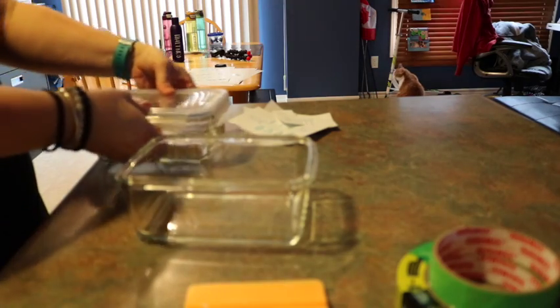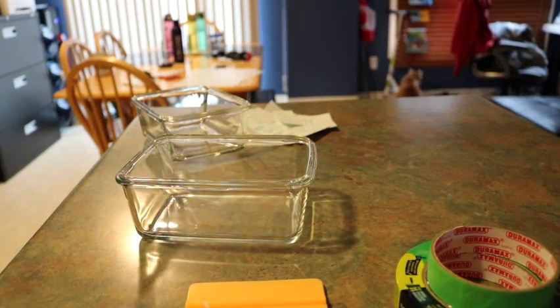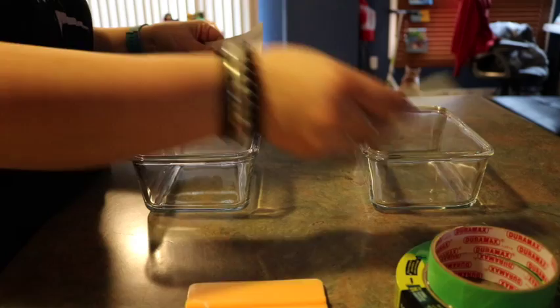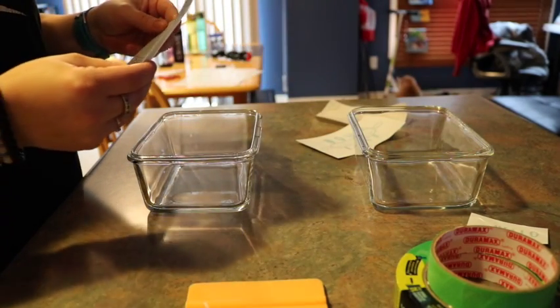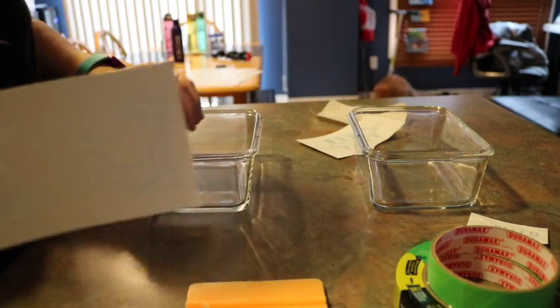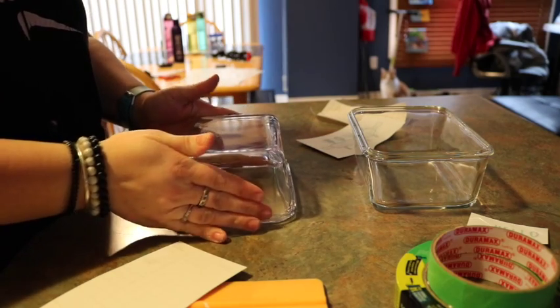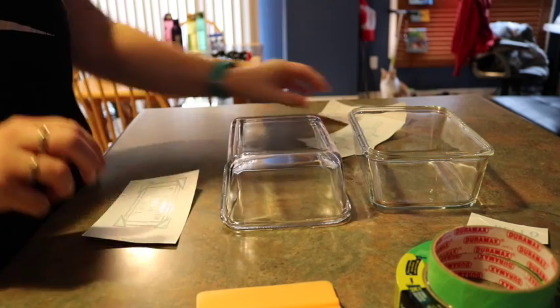These are the inexpensive glass dishes I just picked up to play with. One thing you can do is use a large glass baking dish — you could put pretty much anything you'd like on the bottom of it. For this one I'm doing one that says 'Property of the Steele's Kitchen,' and the other one just for fun I put 'You've Been Poisoned' on it.